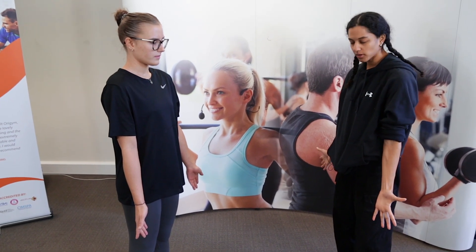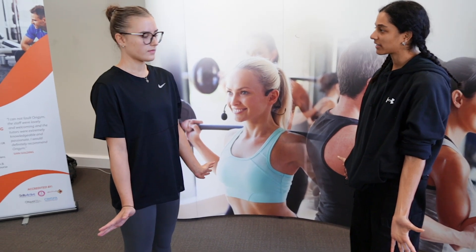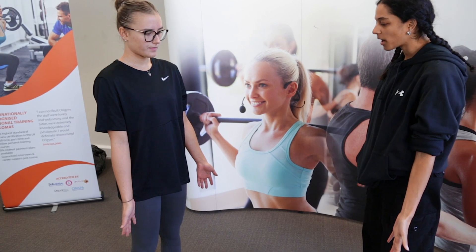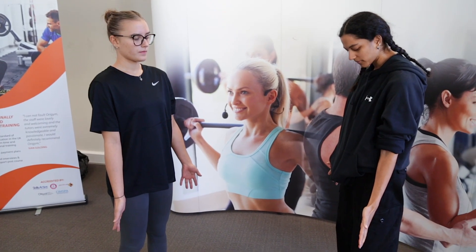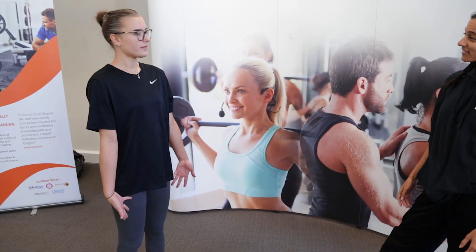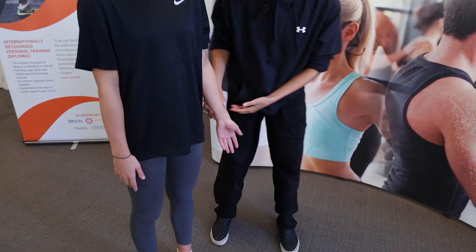we're going to bring the thumbs up towards your shoulders. Keeping your palms facing me. Any pain at all? No. And then back to that anatomical position. Keeping your palms facing towards me, I want you to try to move your pinky finger towards your thighs. Any pain there at all? No. Fantastic. And I'm going to do this passively, but we don't do resisted.